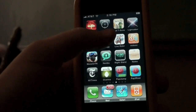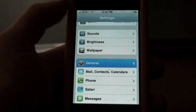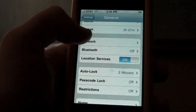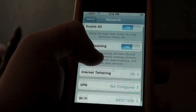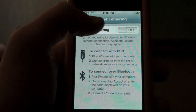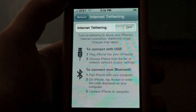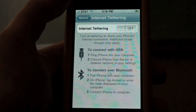Now what we do is we can go into settings, and now we can go to general. Network. You can scroll down, and you can see internet tethering is right there. And I'm gonna show you where we downloaded that mobile configuration file, and I'm gonna show you how to set up internet tethering on your iPhone 3G, iPhone, or iPhone 3GS.